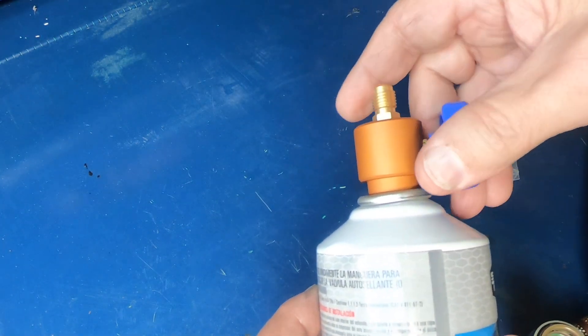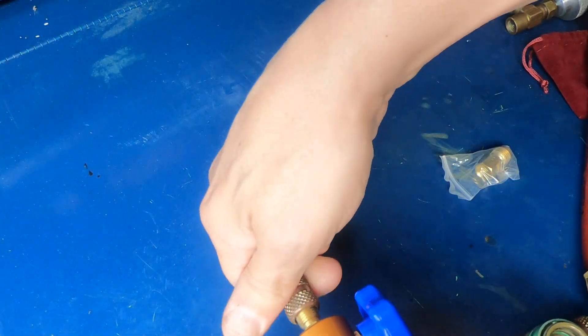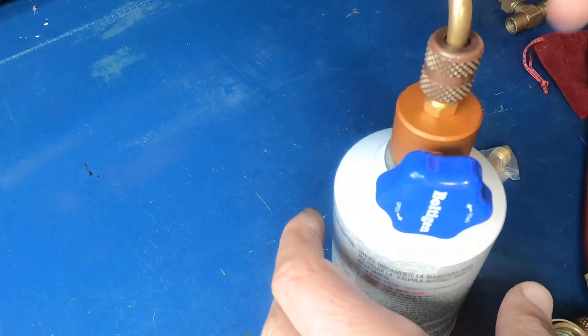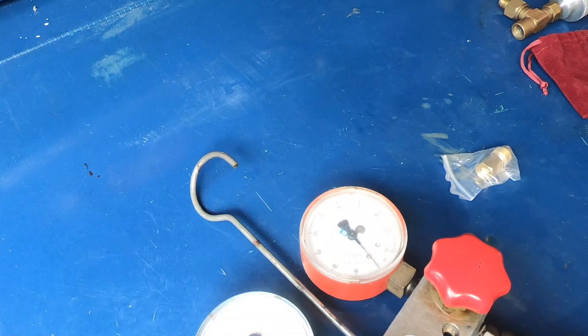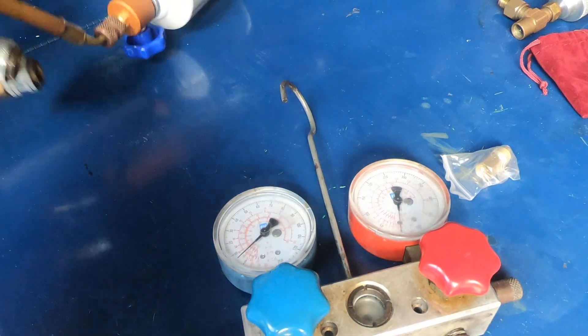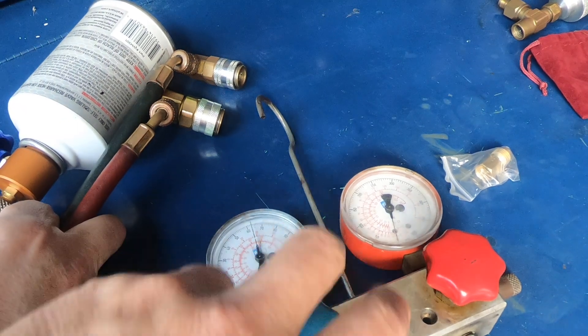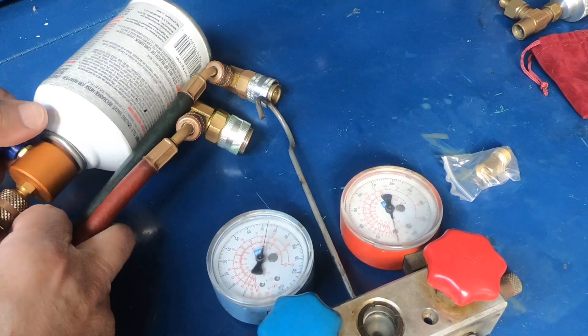I've got it turned off. Okay, it's screwed on — let me connect it up to my gauge so I can see if I'm actually getting anything when I turn it on. Okay, I'm going to turn the valve on... and there it is. Works like a champ.